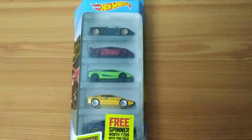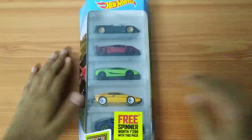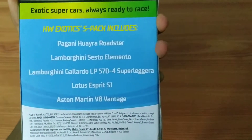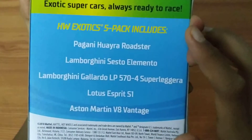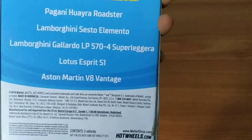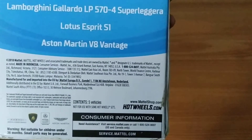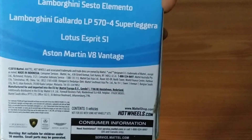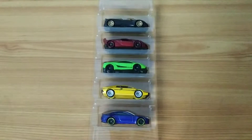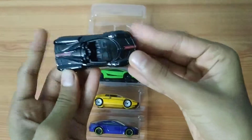Hey guys, I'm back with another video and today we're unboxing this Hot Wheels five-pack Exotics. The contents are: Pagani Huayra Roadster, Lamborghini Sesto Elemento, Lamborghini Gallardo LP 570-4 Superleggera, Lotus Esprit S1, and Aston Martin V8 Vantage. Let's crack these open.